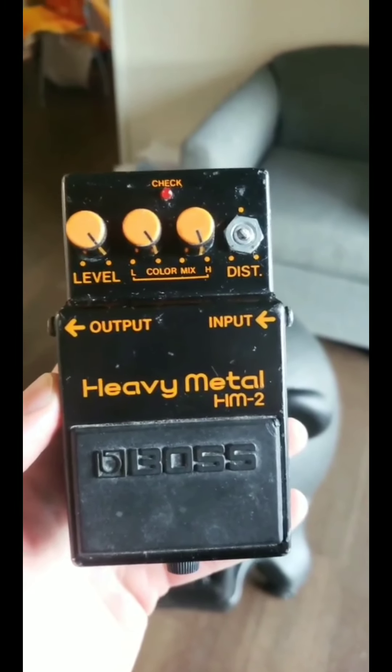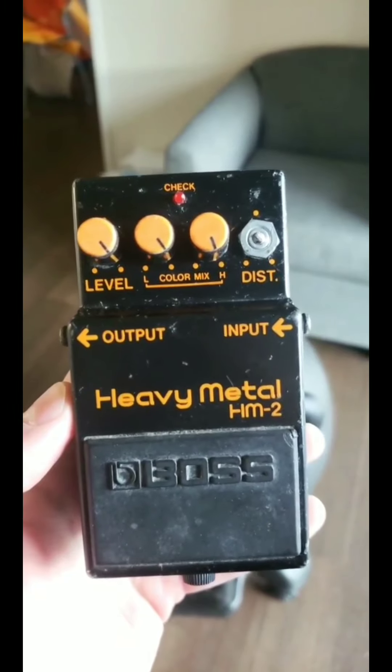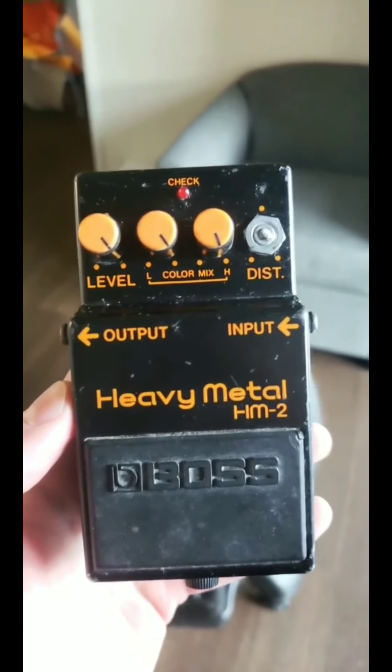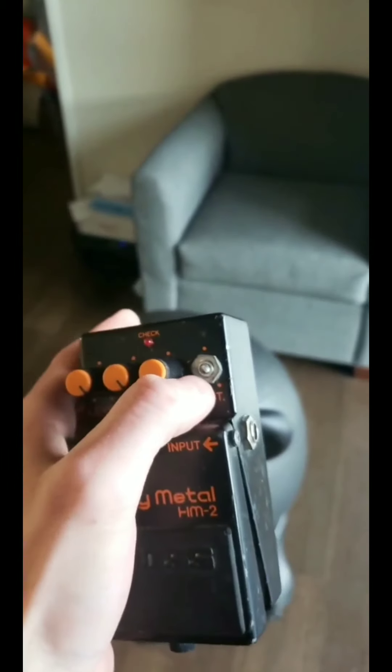I bought like three of these to flip because they sell on eBay for around $100. Then you can turn them around on Reverb for around $160, maybe $200 if they're in good condition. But I'm keeping this one. I'm going to replace the volume pot right there. But I've got to be quick and to the point because this is an Instagram video in one minute.